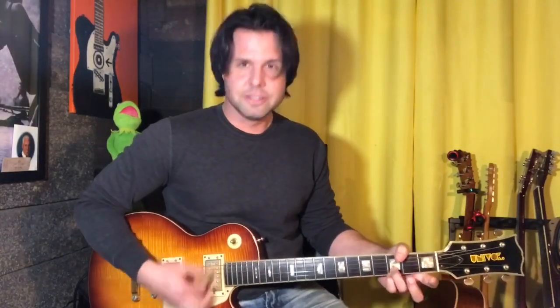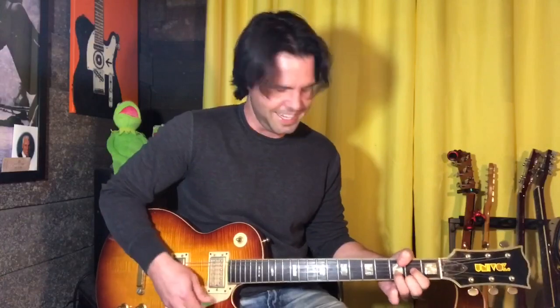D, Chumbawamba G, D, G, D, G, A. I get nothing, and that's what it is.